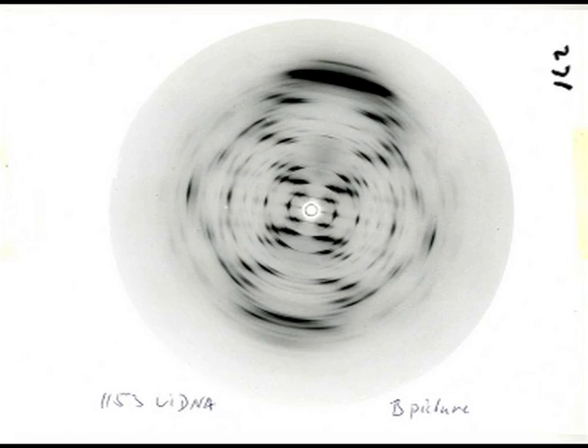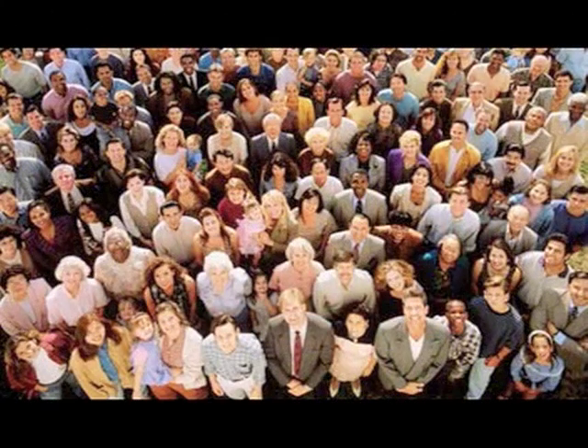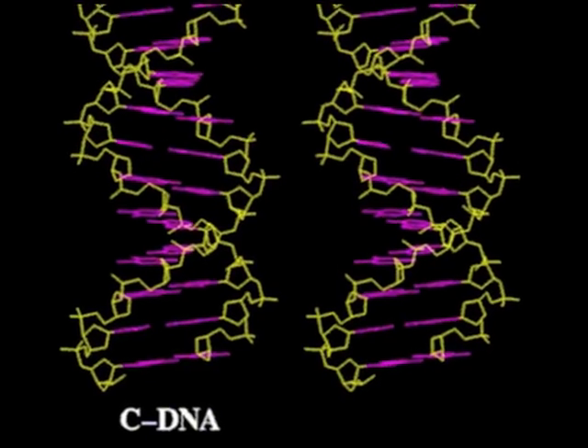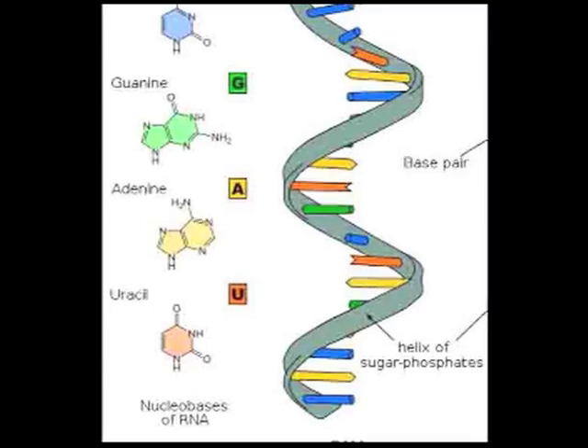By studying DNA from so many sources, Wilkins' team also helped establish what is now common knowledge, that DNA is present and similar in virtually all forms of life. They also discovered a third C form of DNA and went on to study other nucleic acids, including RNA.